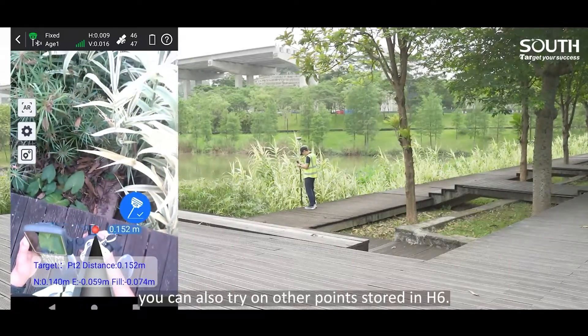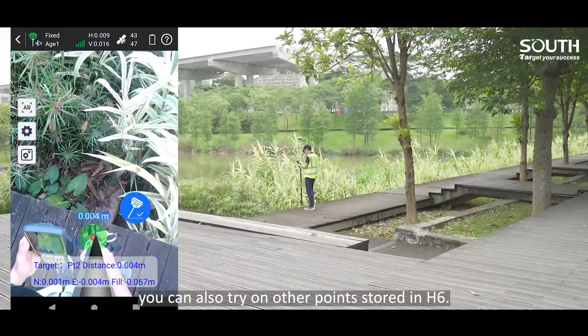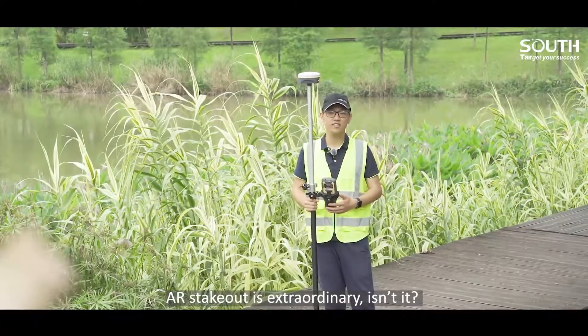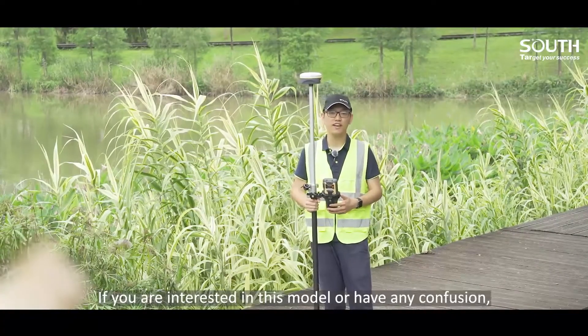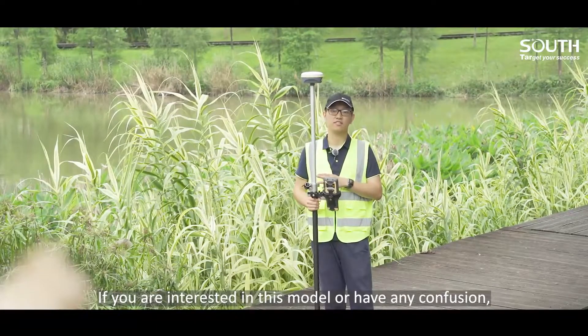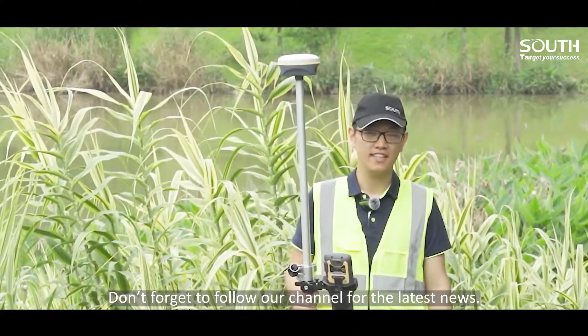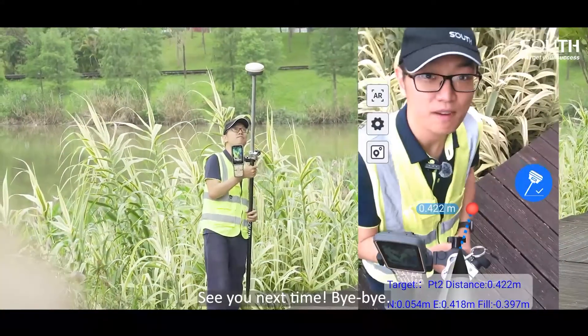Instead of this point, you can also check other points stored in H6. AR stakeout is extraordinary, isn't it? If you are interested in this model or have any questions, feel free to contact us. Don't forget to follow our channel for the latest news. See you next time. Bye-bye.